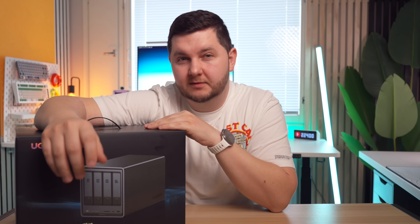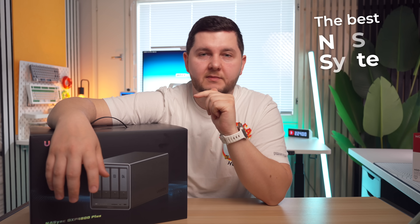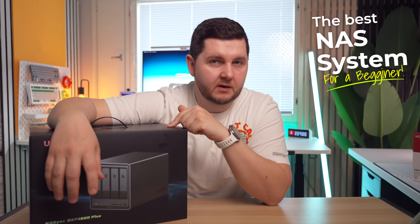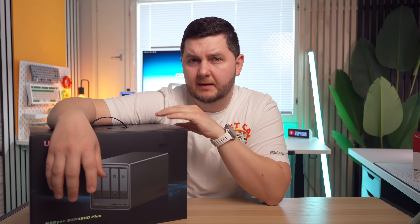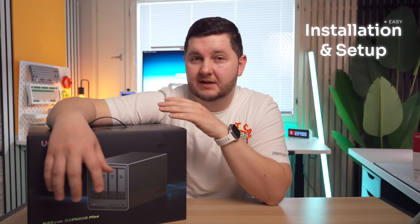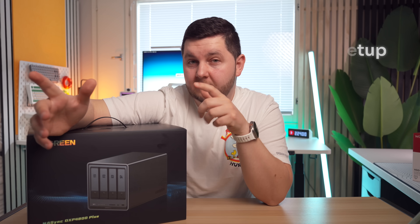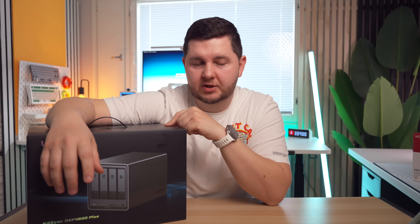Although I haven't used NAS systems before, especially ones by Ugreen, I've got other creator friends who have and still use them, and they've been pretty positive on their experiences. I'm pretty optimistic this should be a great fit for me, especially since it's supposed to be a very good beginner NAS system. One of the things I am happy about is that the installation and setup process should be pretty easy — we'll check that out in the video.